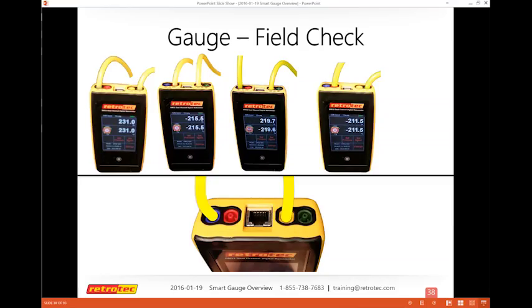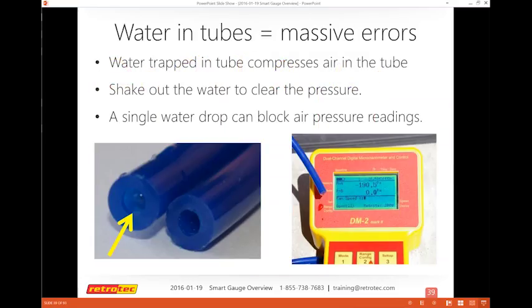While checking your tubing, make sure you don't have any moisture or water inside — these cause massive errors. People may be testing with moisture from snow or rain, or left tubing somewhere it collected moisture. You can shake it out or test it with your gauge to check for blockage. Blockage shows as one port reading pressure and the other near zero. A slit or cut in tubing causes pressure to disappear rapidly.